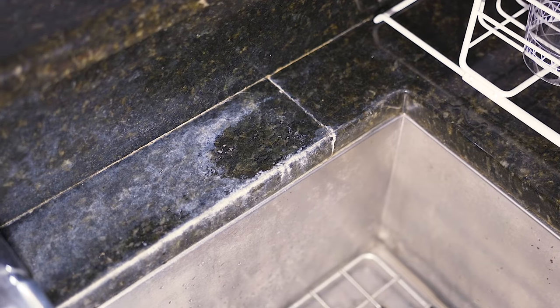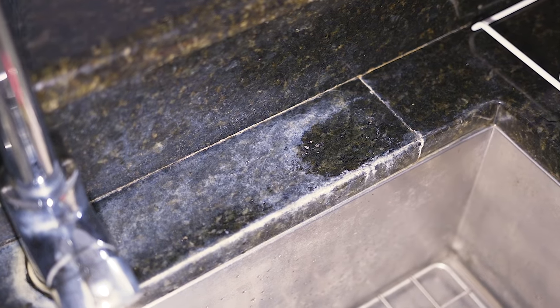Hey everybody, welcome back to the channel. Today's video I'm going to show you how to remove hard water stains from your granite or your stone surface.